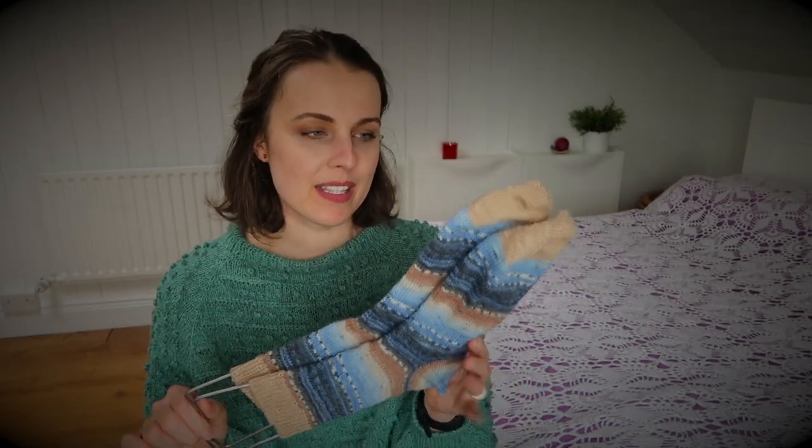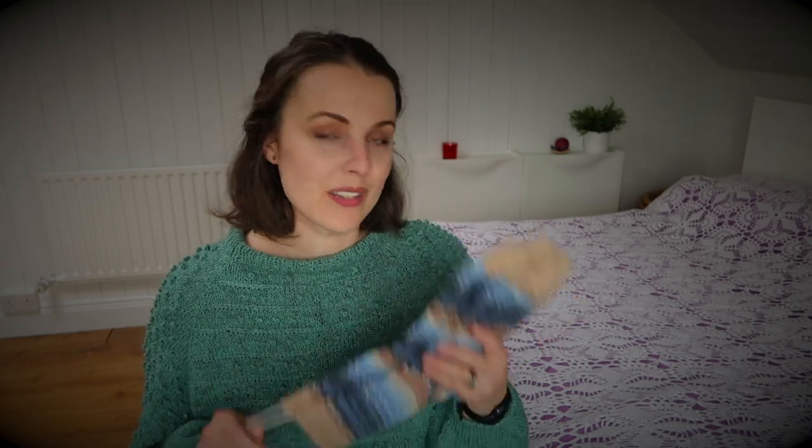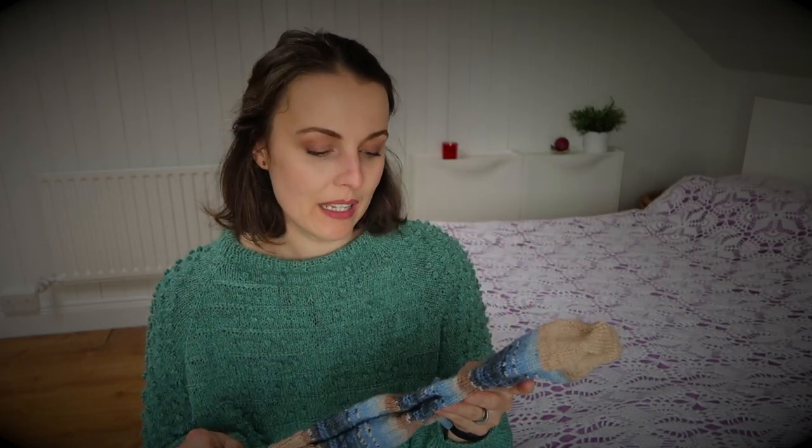I've knitted these socks for a family member and I'm not going to hold them until Christmas — once I have them done I'll post them straight away because I know they enjoy wearing them through all the seasons. Waiting until December feels too long, and I'm not meeting many people face to face during Christmas anyway. Whenever someone wears socks I've knitted and gifted, they think of me, so I'm happy. I'll probably pack them today and ship them tomorrow.